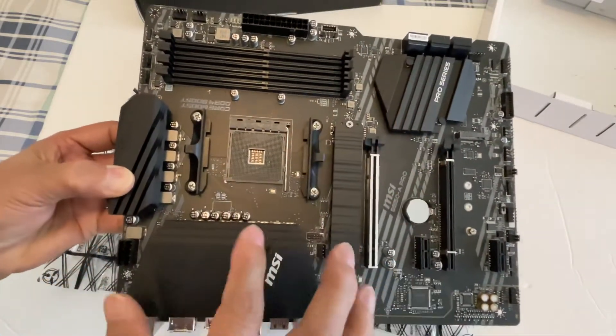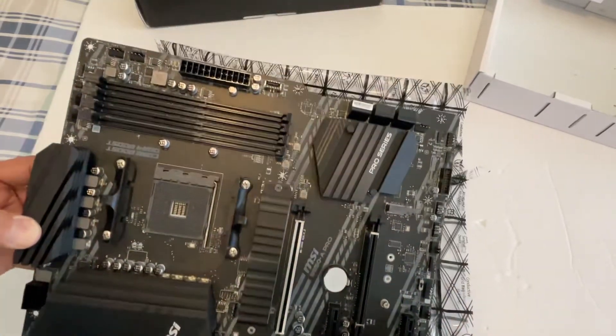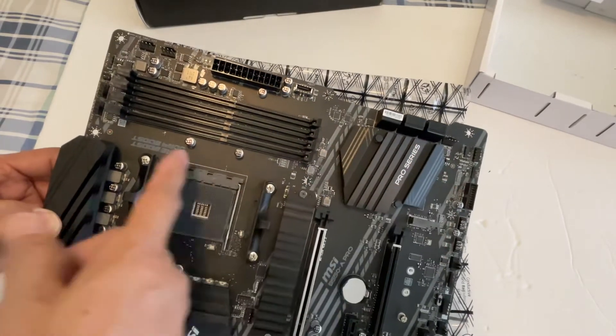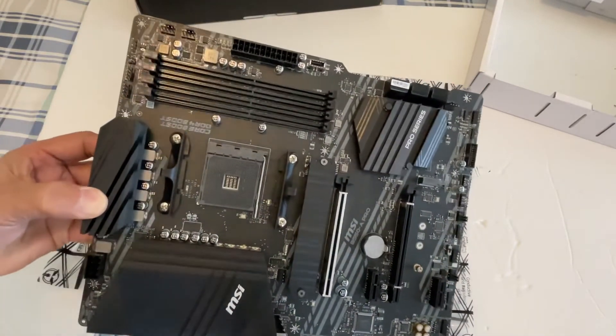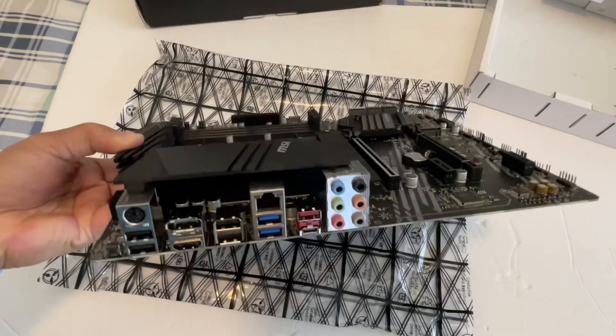It's got the AM4 socket slot and all that. Counting the slots — one, two, three, four PCIe slots. That's about it. Thanks for watching.